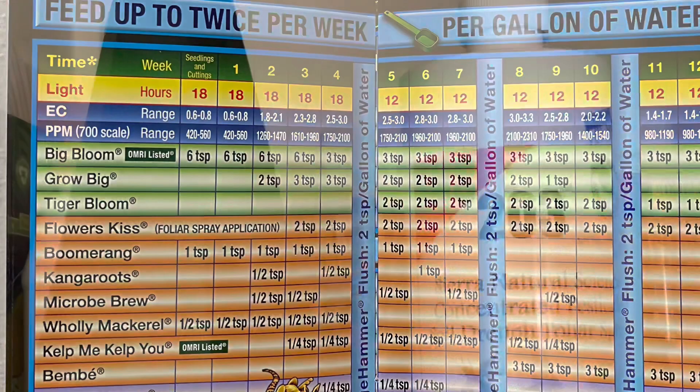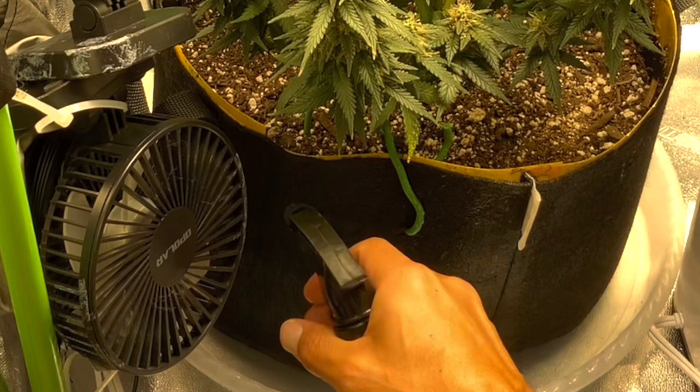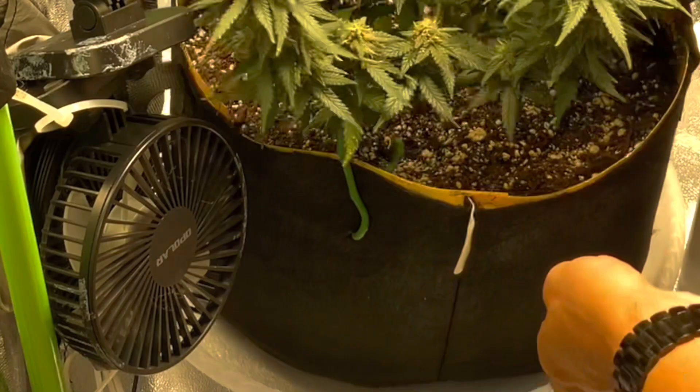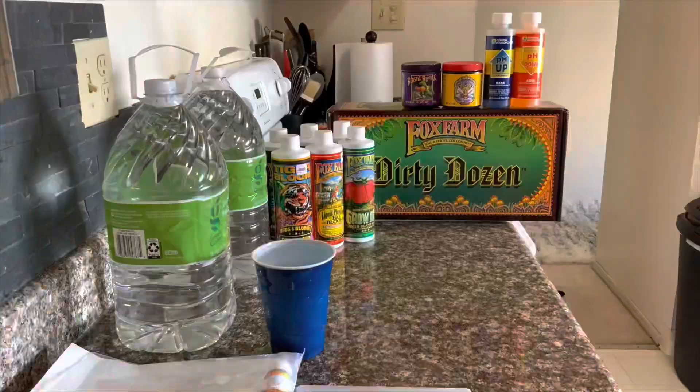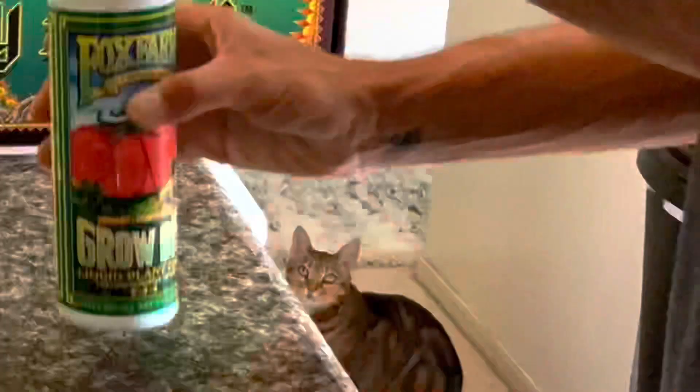For the past couple of weeks I've been spraying the SNS 203 solution and zapping those bugs every day, actually a couple of times a day, spraying the sides of my fabric pot with the solution. It's mainly clove oil and rosemary so it smells a little funky.